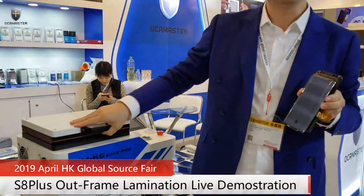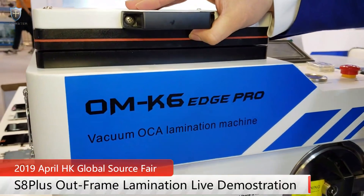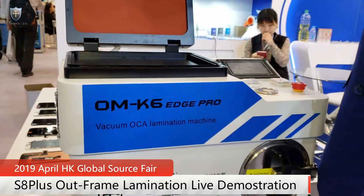This new machine has an outside vacuum pump which is very powerful for the Samsung curved screen lamination. It uses airbag technology.